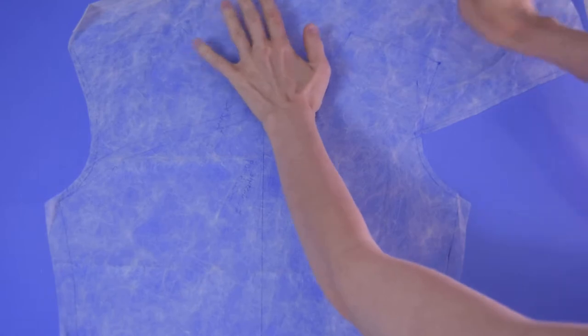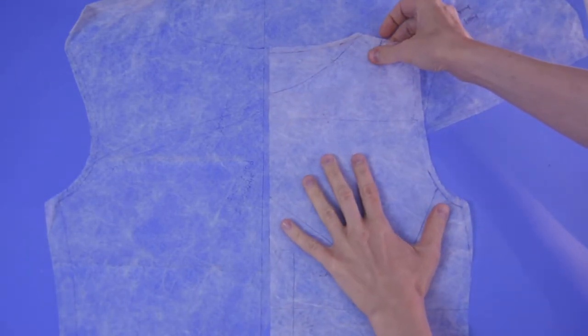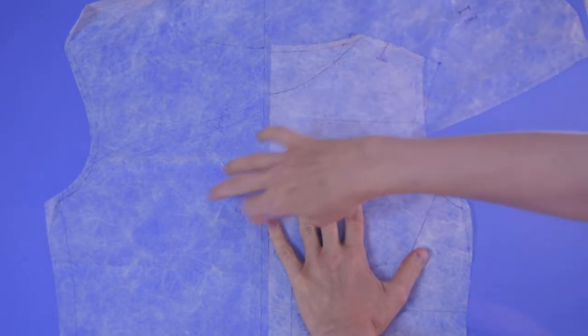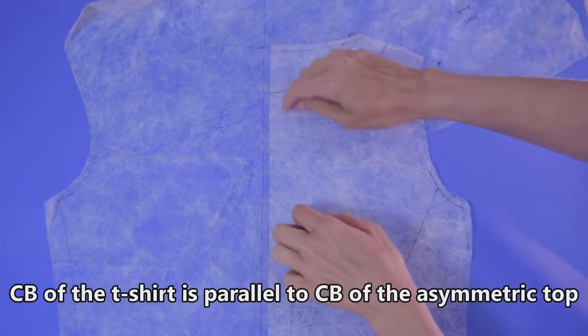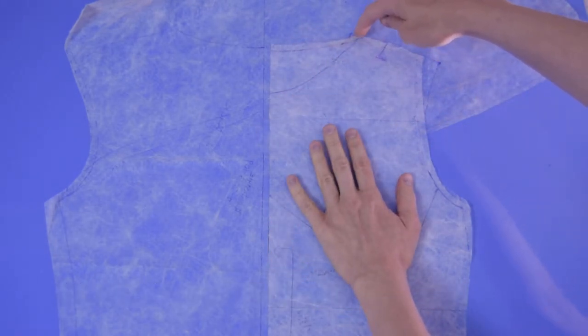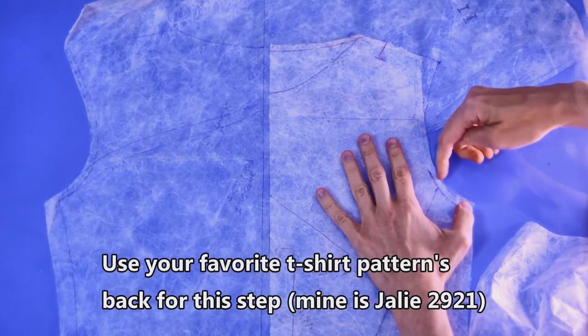Starting with Berta Style 2 2013 109, the asymmetric top — first I'm going to grab the back pattern piece and my favorite t-shirt pattern's back. I'm going to match the armscye with the armscye of the asymmetric top, then get the center back pretty close to it. The Berta Style top is just a little bit wider, so I'm still even but not exactly on the center back line. You can see my Jolly pattern is a little bit not as wide as where I ended up cutting it. Go ahead and trace that armscye onto the pattern.